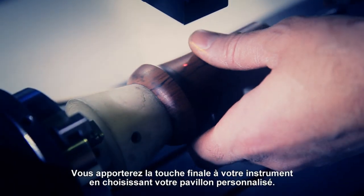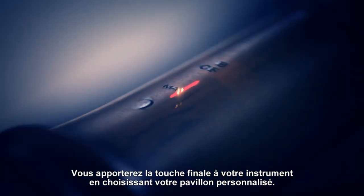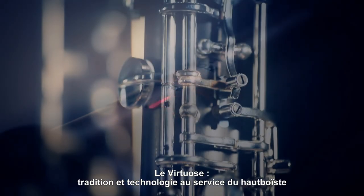You will put the final touch on your instrument by finding the bell you need. The Virtuos: where tradition and technology come together for the oboe player.